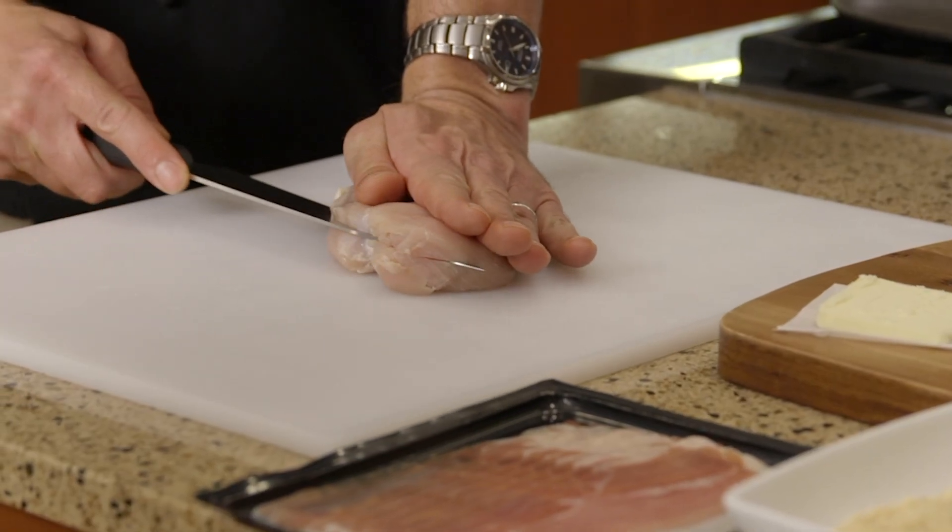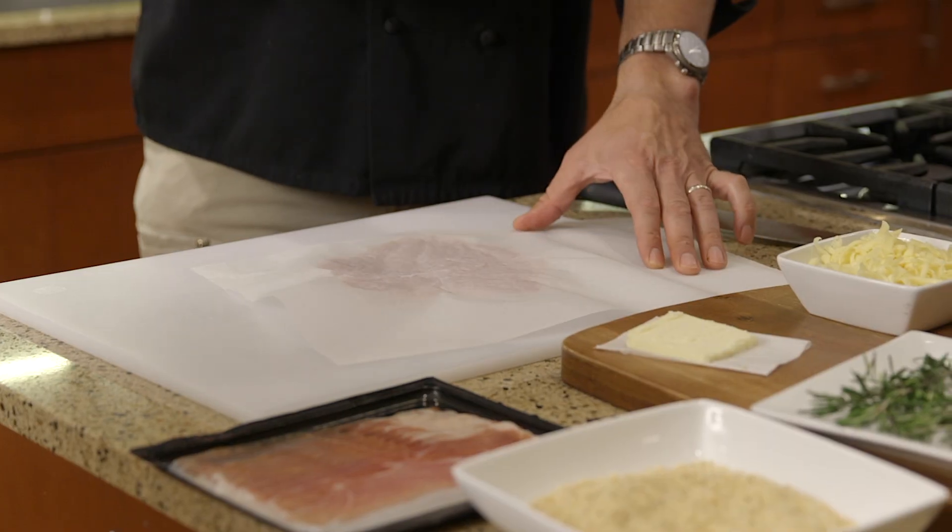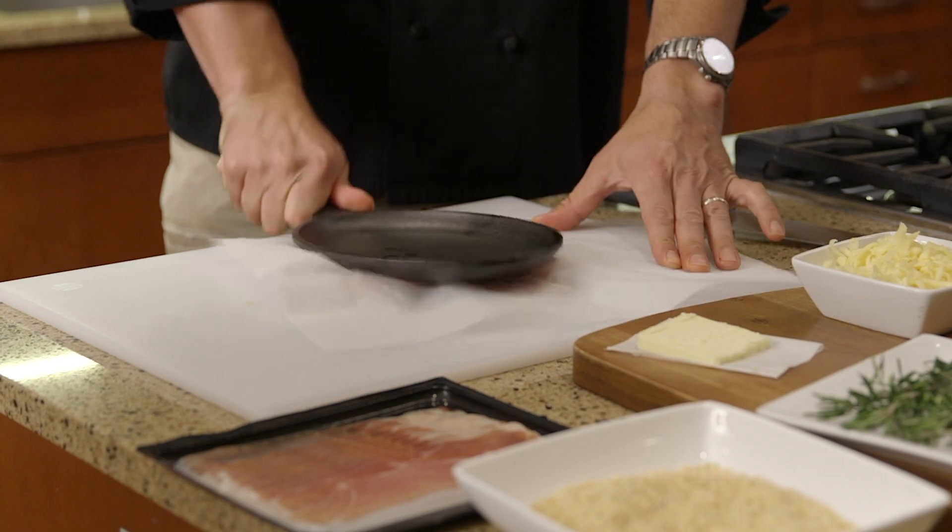For the chicken, slice each breast almost all the way in half and open them up on the cutting board like a book. Cover them with a sheet of parchment paper and then hammer them flat with a meat tenderizer or a cast-iron skillet.